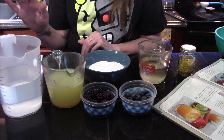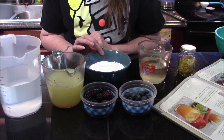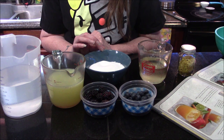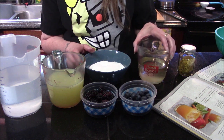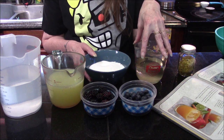The first thing you're going to want to do is take one cup of your water and one cup of sugar, combine them in a saucepan, let it come up to a boil, then reduce it and let it simmer for about five minutes. That's going to make a simple syrup. I've gone ahead and done that already because it needed to cool.